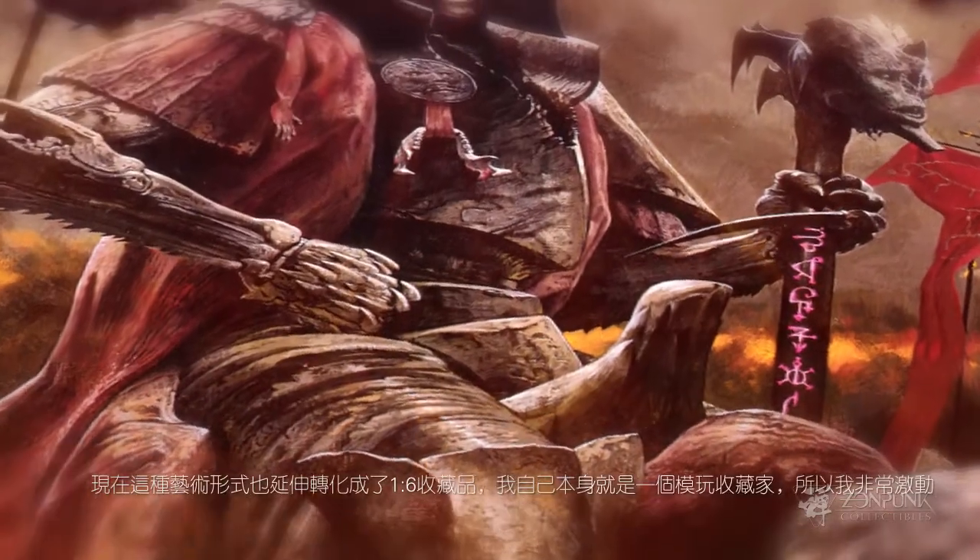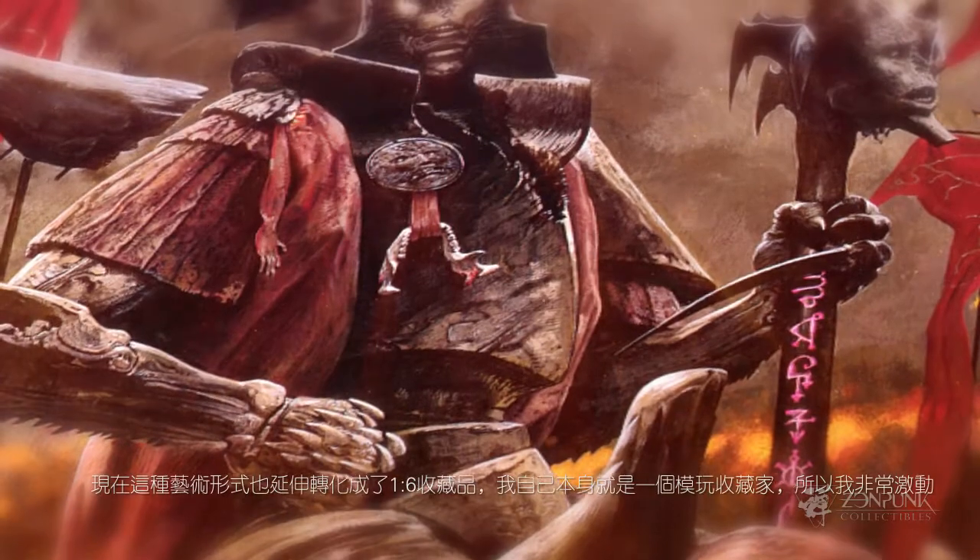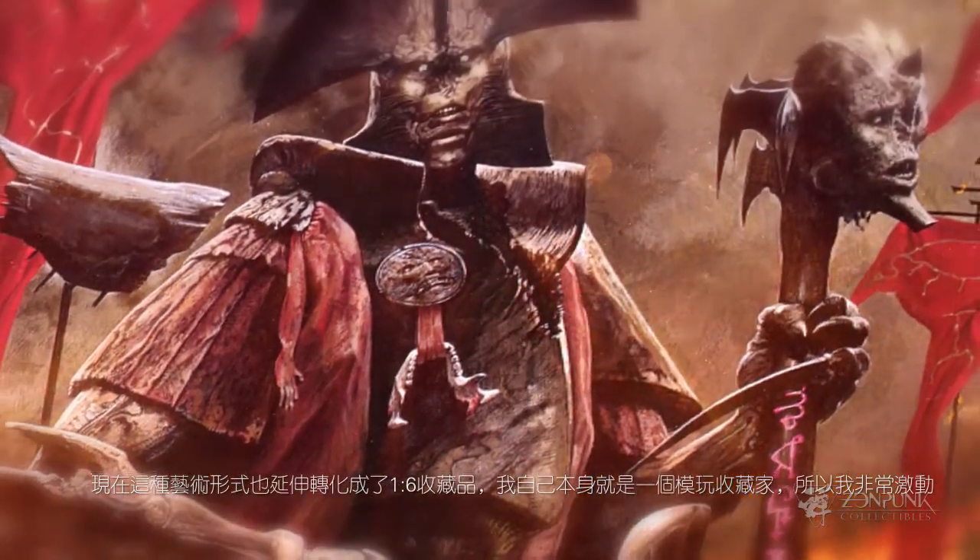I started out doing paperback covers, gravitated towards writing my own books and then illustrating those, which led to film concept art in Hollywood, which was certainly a kick. This has then spread into doing one-sixth scale figures, which I'm very passionate about. I collect myself.